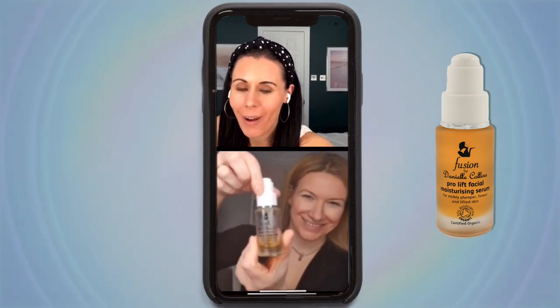Everyone's asking where to get the tools — Hey You Method. You can also get them on my website faceyogaexpert.com. Everyone's asking about the oil too — it's called Fusion by Danielle Collins, organic and vegan. You can get that at faceyogaexpert.com, or go to the link in my bio and click shop.